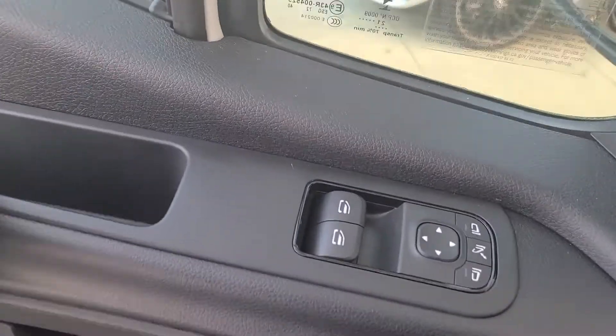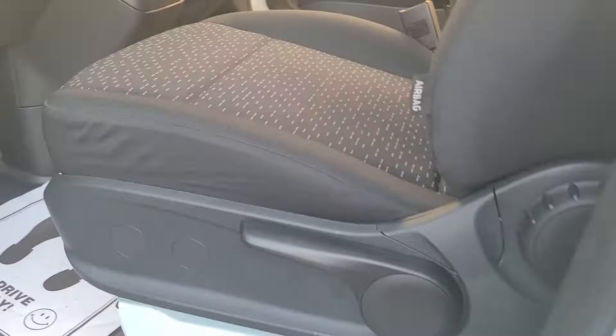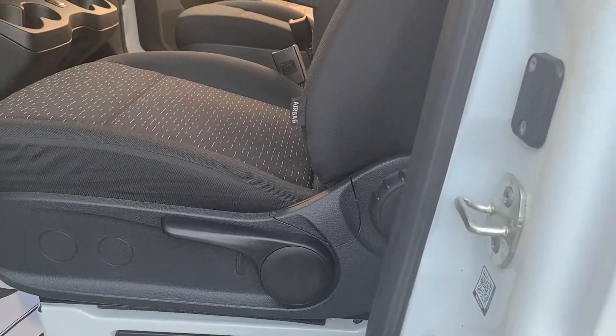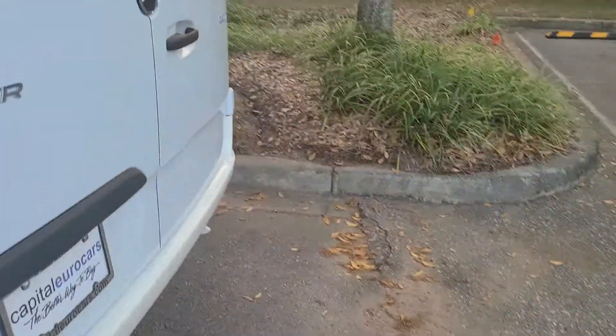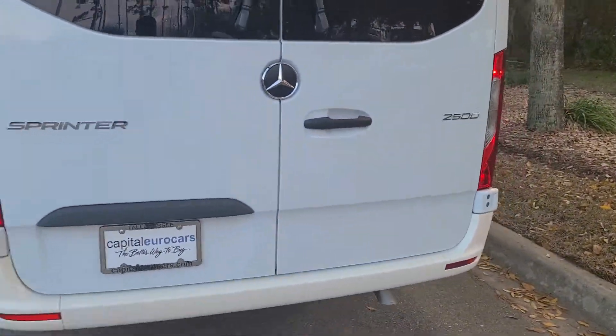You've got your power windows and locks, you've got your normal adjustable seat — your manual adjustable seat. So this is your huckleberry, this is it.